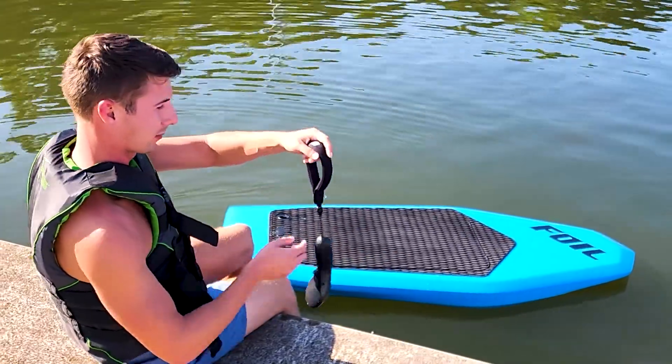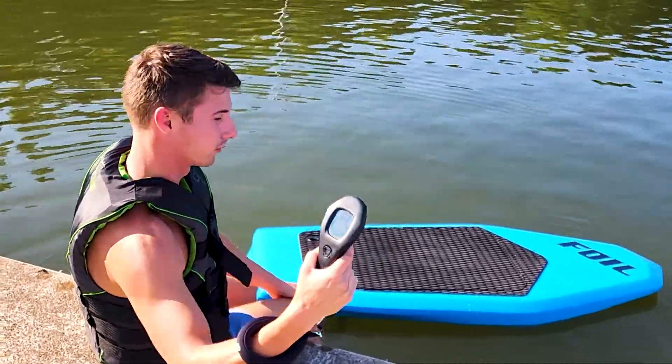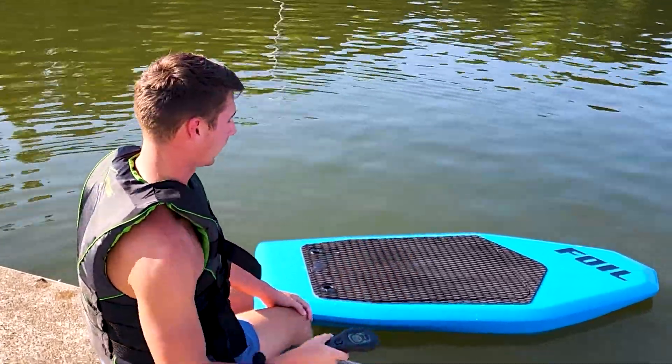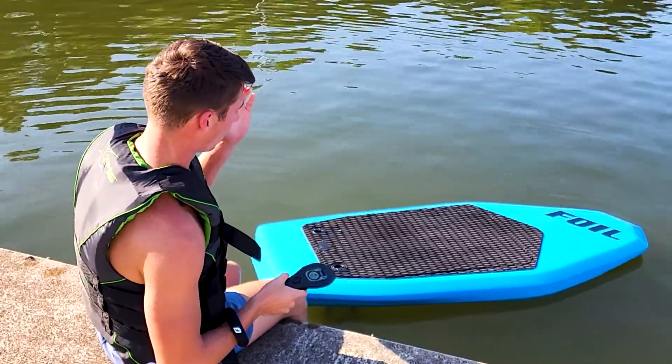Now that the battery's installed, the safety lock's on. You can press the trigger all day and it won't do anything. But if you hold it down for three seconds, the safety lock will pop off, and then you'll be able to go.